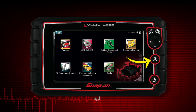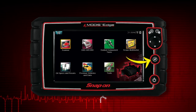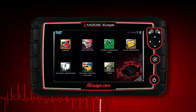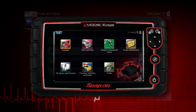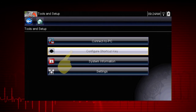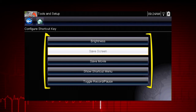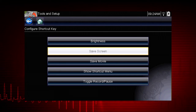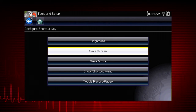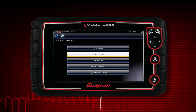The shortcut S button can be programmed to perform a variety of common tasks. To assign a function to the shortcut key, select the tools icon from the home screen, then select configure shortcut key and choose a shortcut function to assign. Choices for the shortcut key function include screen brightness, save screen, save movie, toggle record and pause, and show shortcut menu. Select the no button to return to the tools menu.